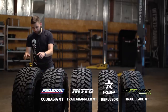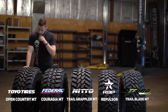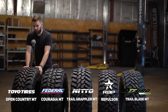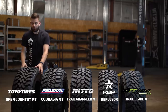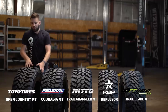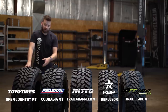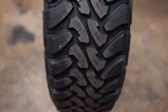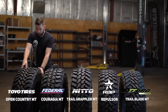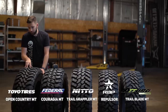Moving from the Federal Couragia MT to the Toyo Open Country MT — I was just down at the Toyo plant and got to see how these things are made. One thing I didn't realize before is the Open Country lineup is made seamless. Rather than wrapping the tread around a green tire, they actually extrude the rubber right onto the drum, then take the whole thing as one piece and put it in the press to get the design and tread pattern. Open Country MT — a little more expensive for the bigger name brand at $1,800 for a set of four. 121 load index, load range E, and 21/32nds tread depth, so you get nice deep tread.